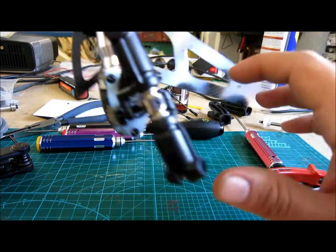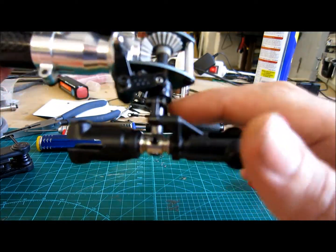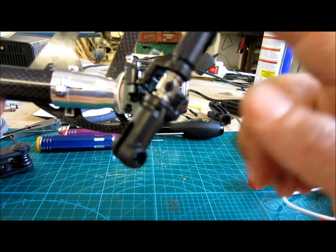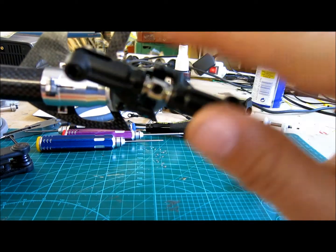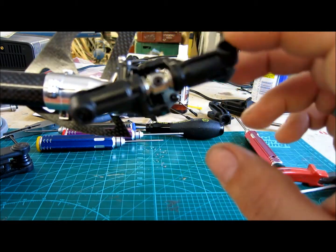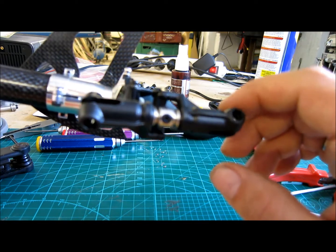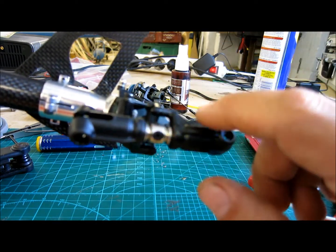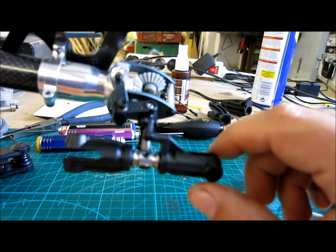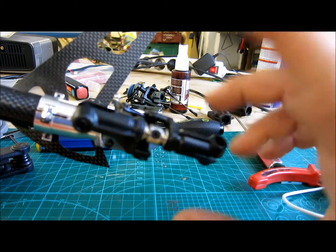Then you need to check if the tail shaft is bent — which is this one here. Normally you can just flip it around and see if it jumps up and back and forth. I put this on and spun it at high speed and there was nothing wrong with it, so it's not bent. The blades on it weren't cracked, so it probably hadn't taken any damage, but it could have been bent from a previous crash — you never know, so check that.